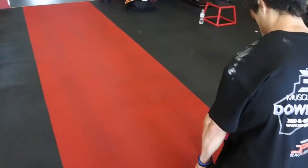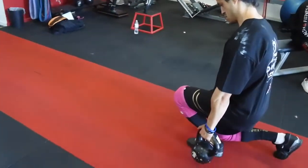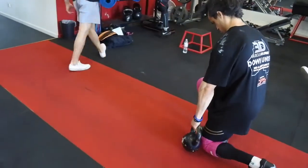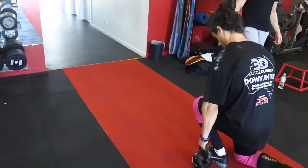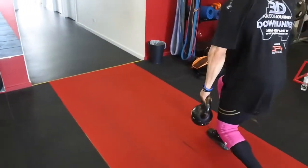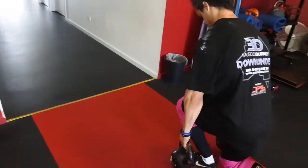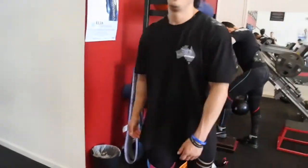Load the big toe. Load the big toe. Good. And drive that big toe into the ground. Lean forward. Stay forward as you press up. There you go. Keep the weight distributed over the toes as you drive up — up and forward. Good. There you go. Up and forward. Up and forward. Good. What do you reckon? Good.